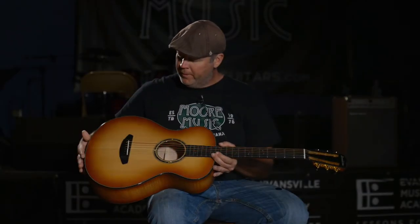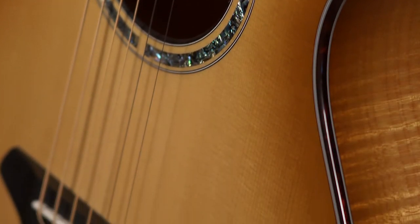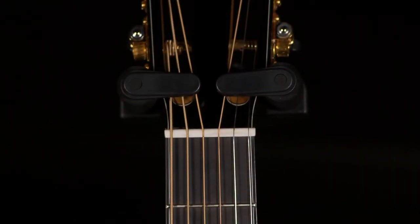It does away with your bridge pins. Abalone rosette. I really like the tortoise binding — you don't see it as often these days. It's got a bone saddle, bone nut, and a slotted headstock, which I like a lot.